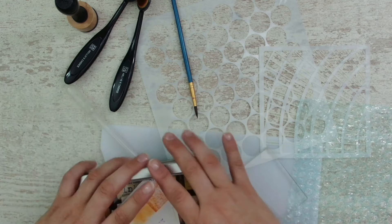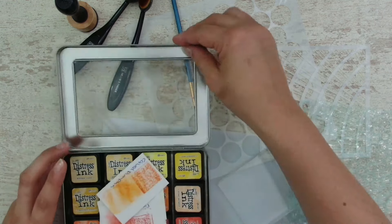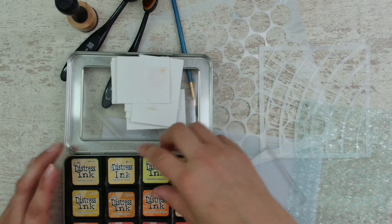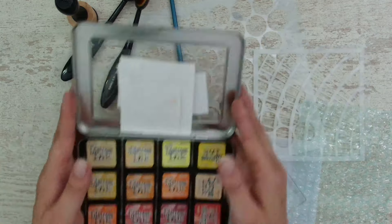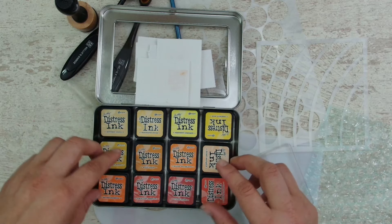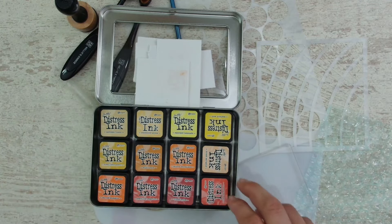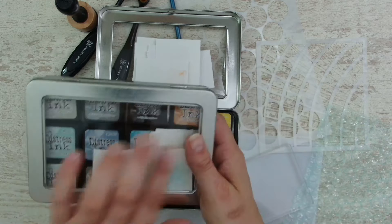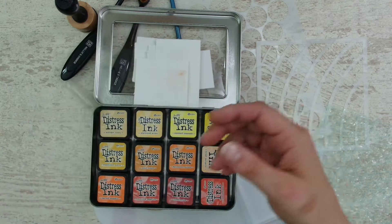If you don't know what they are, those are ink pads. Let me show you one of them. Those are in a lot of different colors. As you can see, those are my yellow and orangey tones. I have a lot of those little containers to store them in - I have them in blue, in green, in purple.